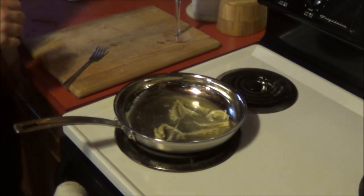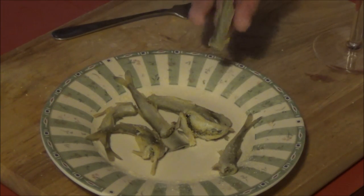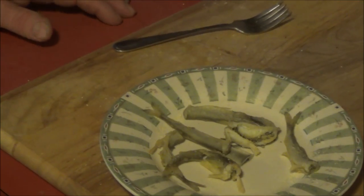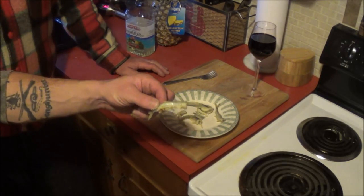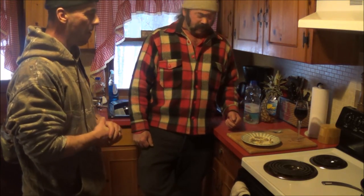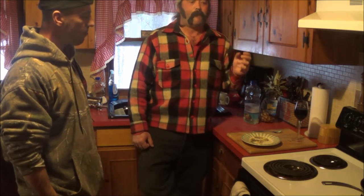We'll throw these on a paper towel and let them drain off a bit, and then chow down. Right on. That's the smelt — try it. Right out of Lake Winnie, just hours ago. Simple as: a little cornmeal, a little grease, and you've got something delicious.